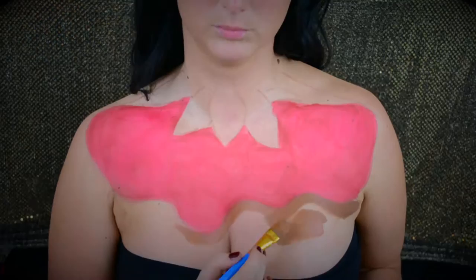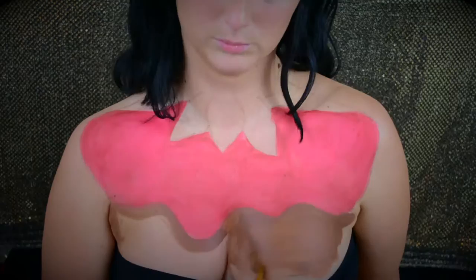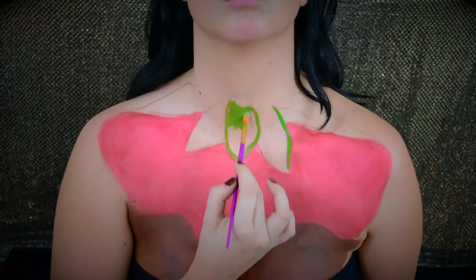Next we're going to focus on the brown. Some of the WolfFX colors are a little bit more opaque and less streaky than others. For example, the red works really great, but with the brown I had a really hard time trying to get it to look even. It really didn't, but that's okay because it's the chocolate part of the strawberry and it's alright if it's not even. So here I am just painting and filling in that area with the brown, and later we'll go back and do some shading to give it a little bit more dimension.